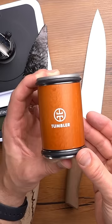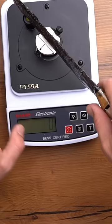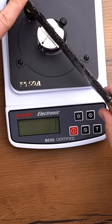Alright, you wanted me to try a little harder to sharpen this obsidian knife. We're using the tumbler rolling sharpener, but first things first — let's see what this knife plugs in on the bass reader: 771. That is extremely dull.